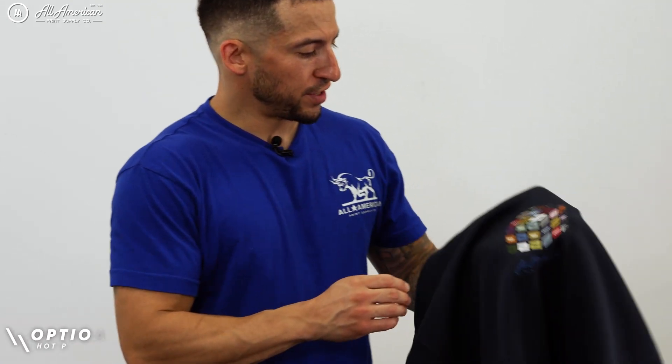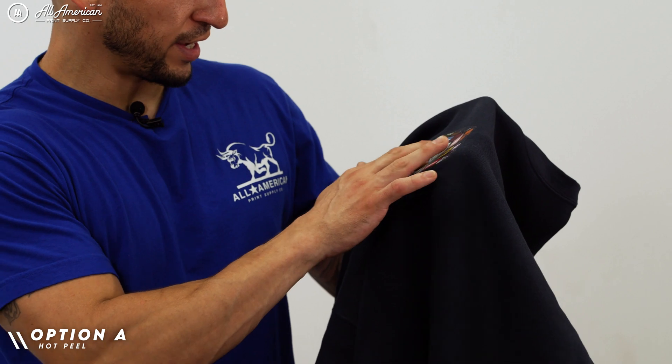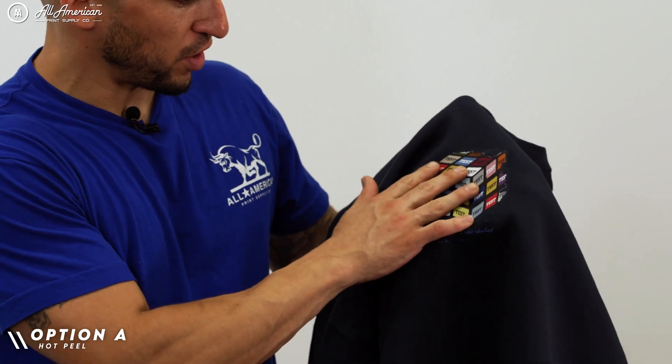Let's take a look at our contestants. Now, this hot peel — which did not transfer quite well — does have a little bit of an oily, almost grease-like finish on here.